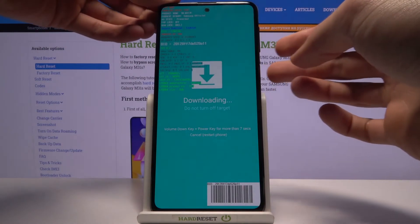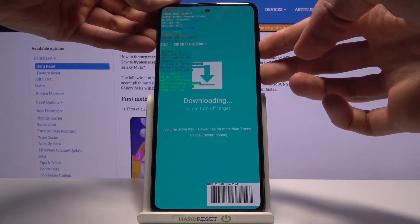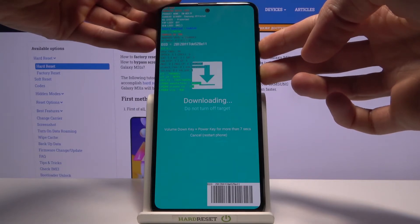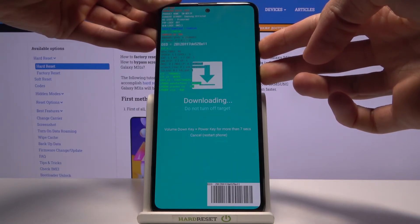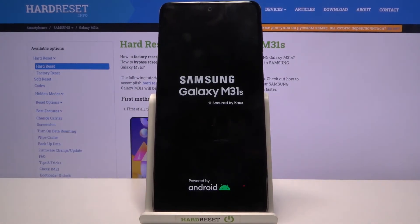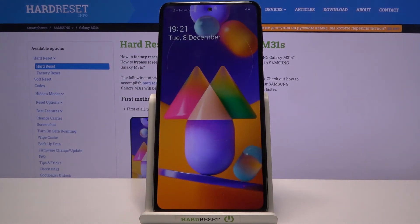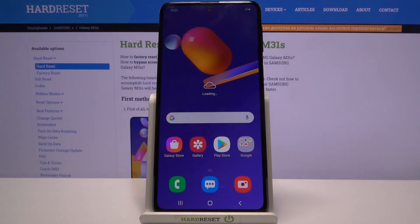Hold volume down plus power key for more than seven seconds to reset the phone. Let's do that right now — power and volume down. Once it turns off you can let go, and the device will now automatically boot into the typical Android operating system. And as you can see we're now back in Android. If you found this helpful, don't forget to hit like, subscribe, and thanks for watching.